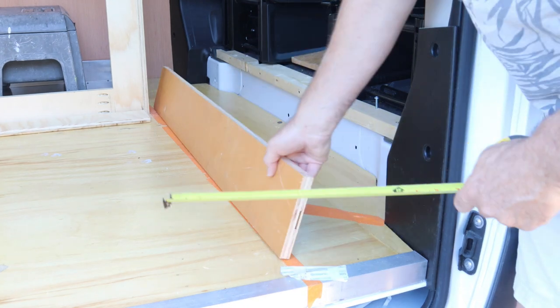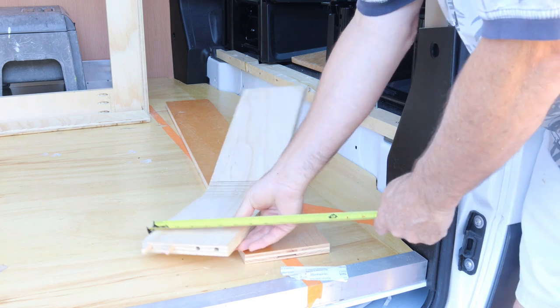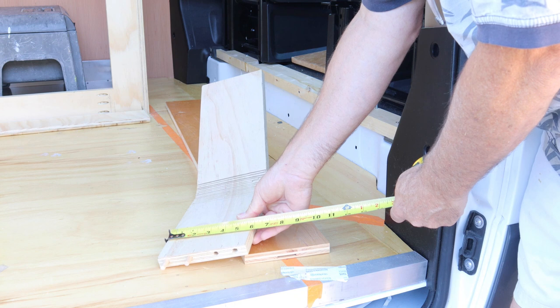If you're building this and want to replicate what I'm doing here, the height of my wall is five and three-quarter inches.